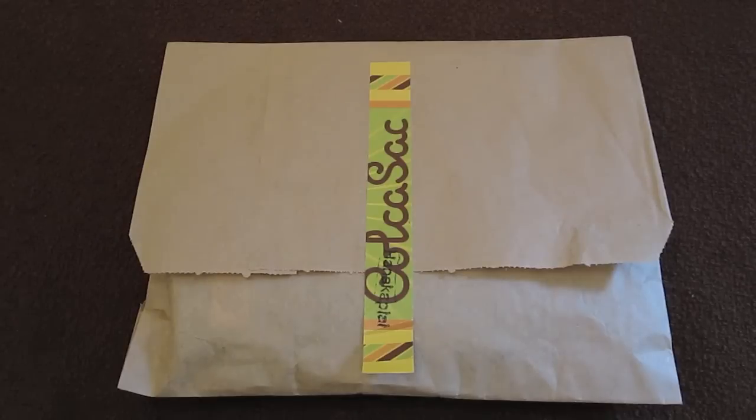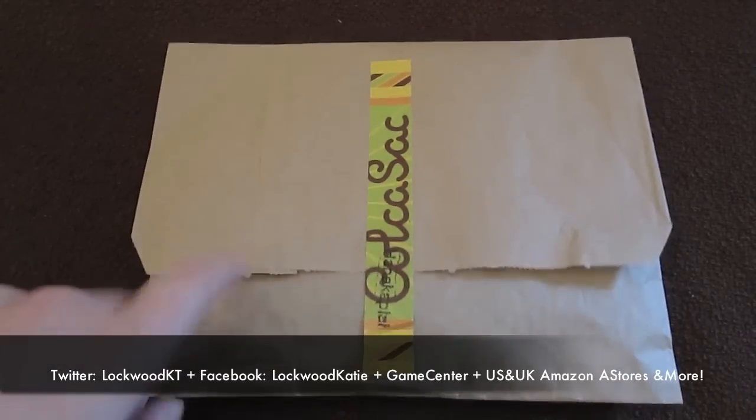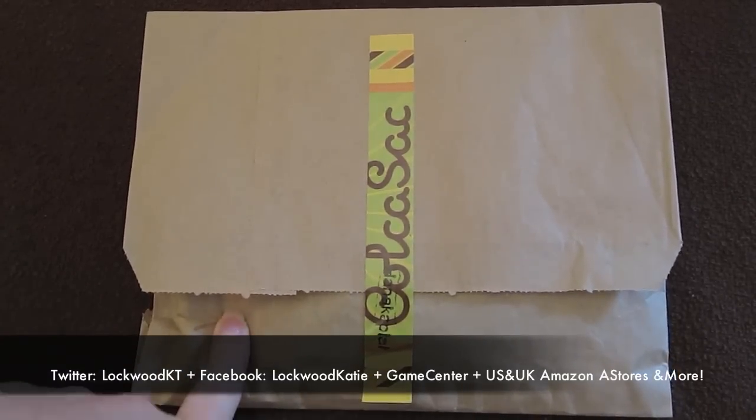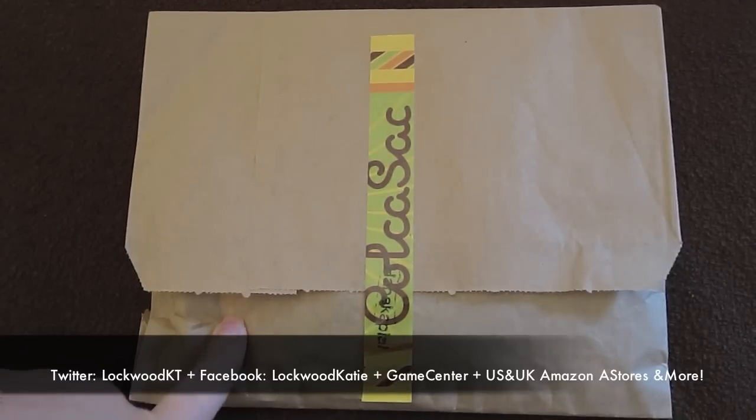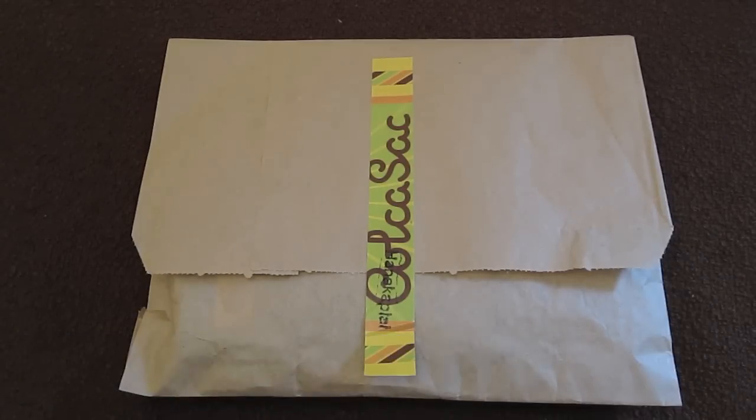Today I have a review for you of the Colcossack iPhone 4 sleeve in Hannah Capapii. You can also get this sleeve for the iPhone 4 with a case, iPhone 4 3GS, and the iPod Touch, and they all retail for $15 from www.colcossack.com. Thanks so much to those guys for sending this out to me for a review, and I will put a link down there for you guys to go check them out.